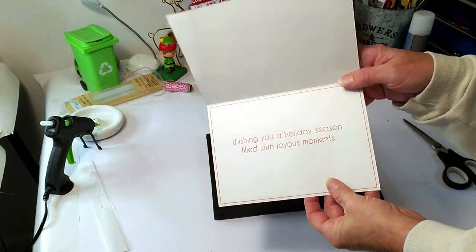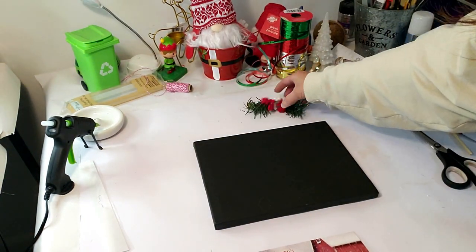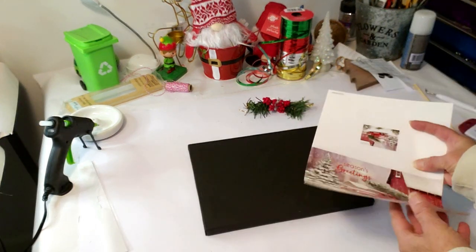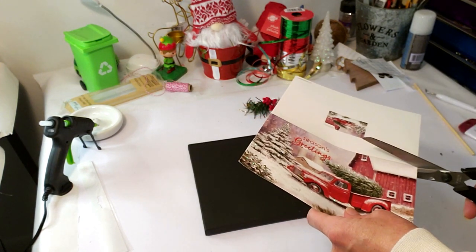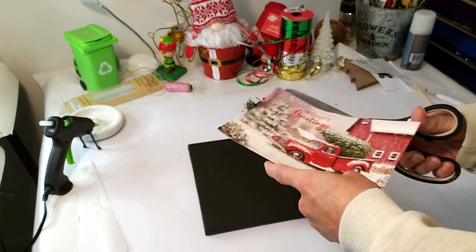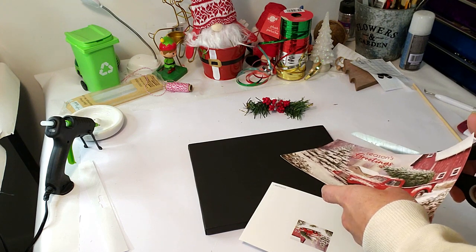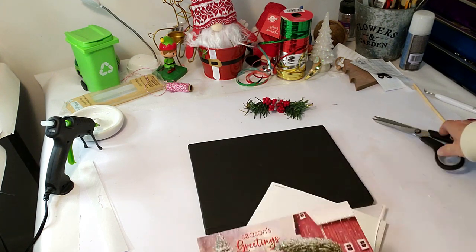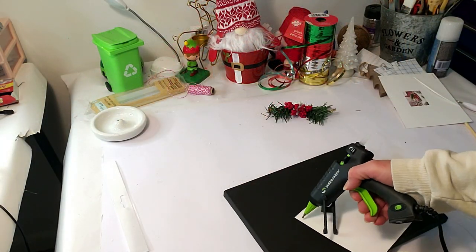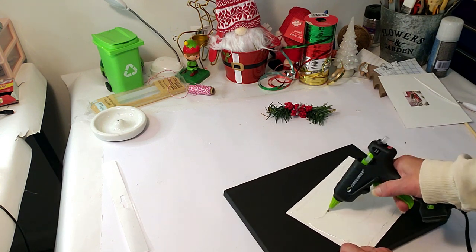For this DIY, I have a card from Dollar Tree, a Dollar Tree canvas, and some greenery and berries from Dollar Tree. I took a little piece of the greenery apart. I'm going to cut the card in half and place it on the canvas — very quick and easy, comes out really cute, and very inexpensive if you're looking to decorate your house on a budget. I'm placing some hot glue on the back of the card and applying it to the canvas.